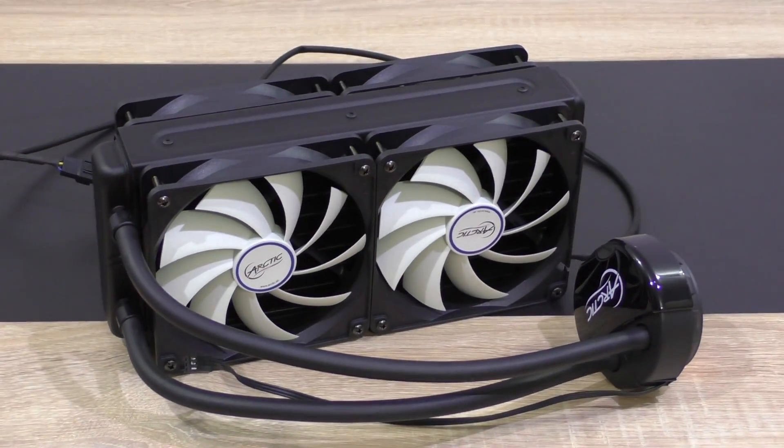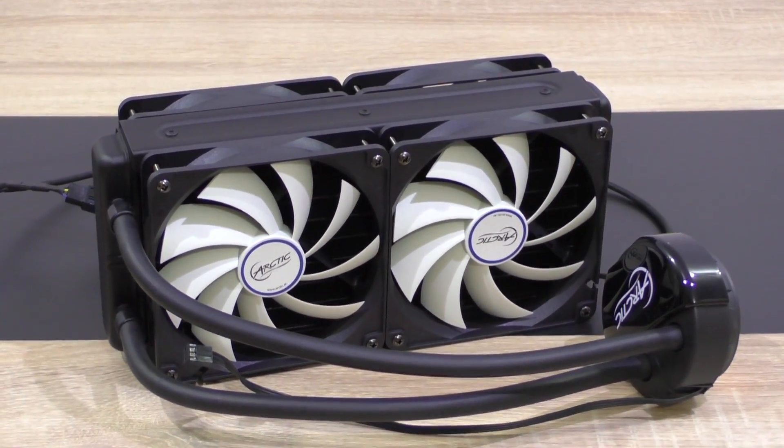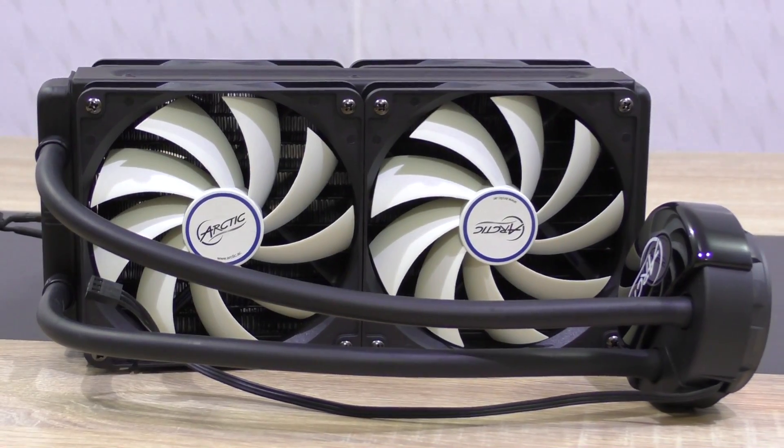The Arctic Liquid Freezer 240 is a very, very impressive cooling unit. Honestly, at a price of only 68 dollars, I never would have expected to get such good results. This once again proves the lesson: price does not always define quality and performance. That's a good example.